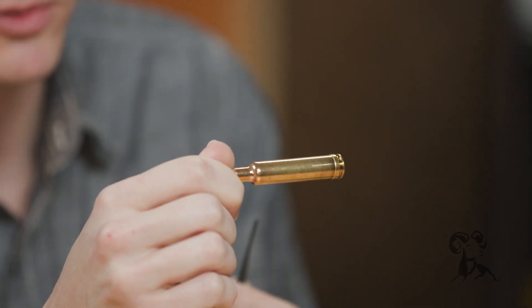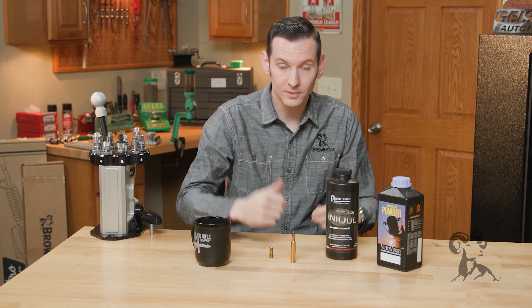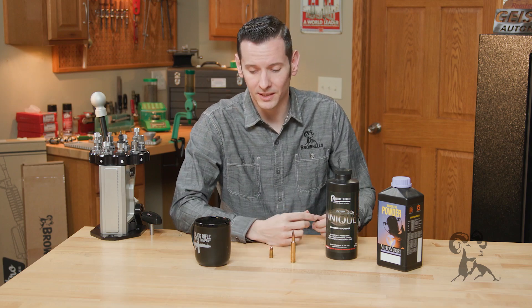So that could potentially give you a case rupture — in most cases it will — and you can quite frankly just blow up your firearm that way. So undercharging the case is a bad idea; it can be just as dangerous as overcharging your case.